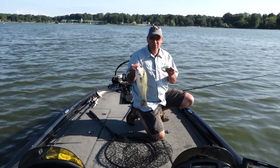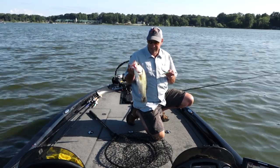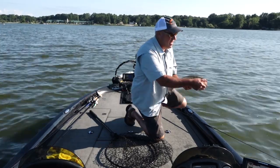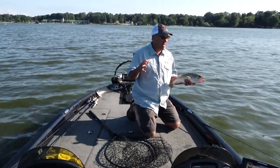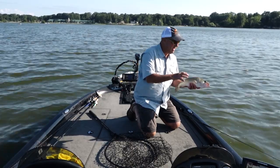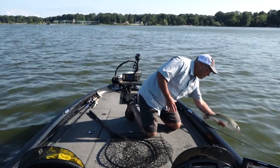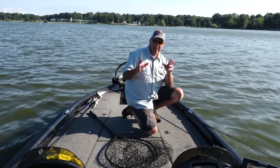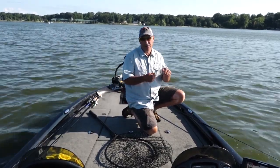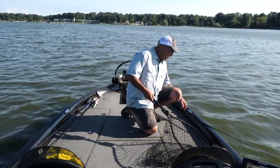I'm throwing a citrus color. The whole key today is that this is a mid-summer pattern — the shad are starting to group up. I have to make sure this bait is making constant bottom contact because the water is off color, so they're really not chasing. I'm slamming into the rocks, and when I get to the immature grass I'm jerking it through the grass trying to get a strike that way.